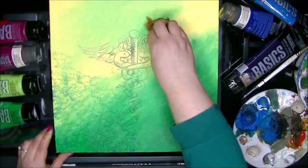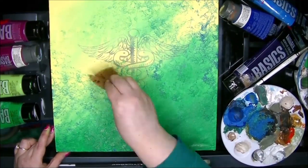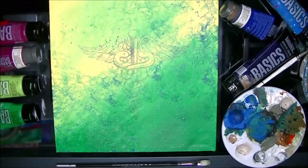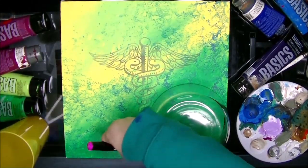She wanted me to use those in an abstract picture. She wanted the bubbles and the bars and the blendy colors and all that, the splatter. And she wanted the caduceus over top of it.